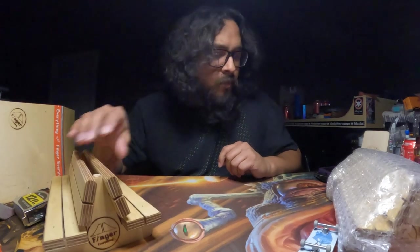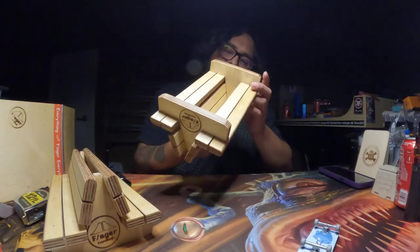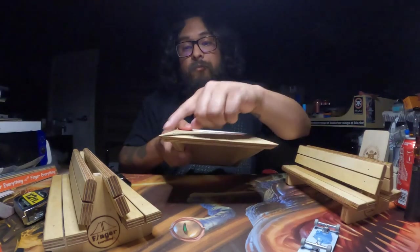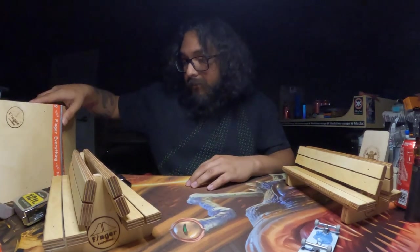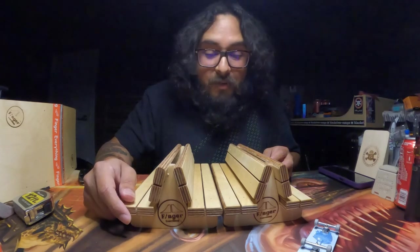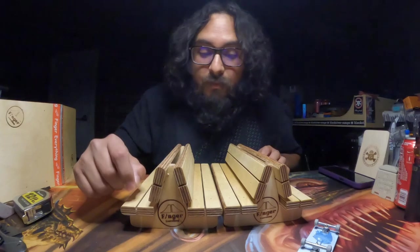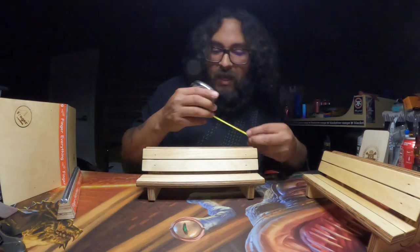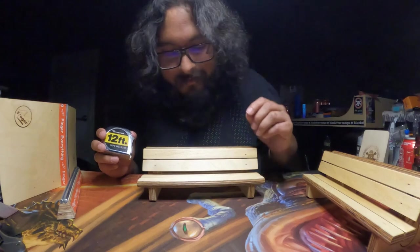I think the park bench looks so cool that I got two of them. Fantastic — I don't see any chips. Everything was packed very well during shipping. One thing I do look for when I get wooden ramps is check the edges, and these ones look fantastic. This double park bench is going to be a little bit over nine inches long, about three and a half inches high, and five inches wide, with the sitting part being one and a half inches.